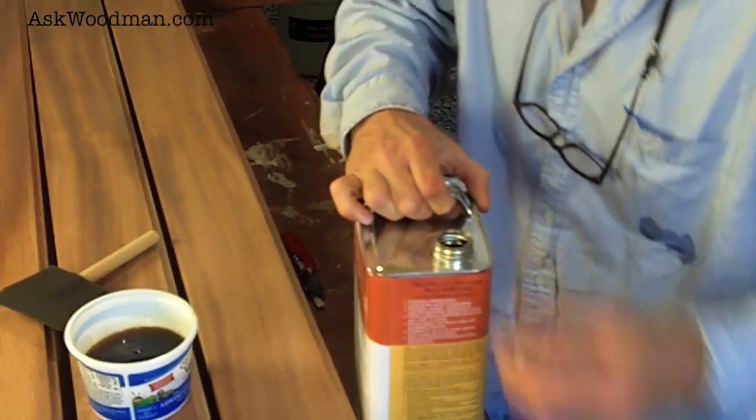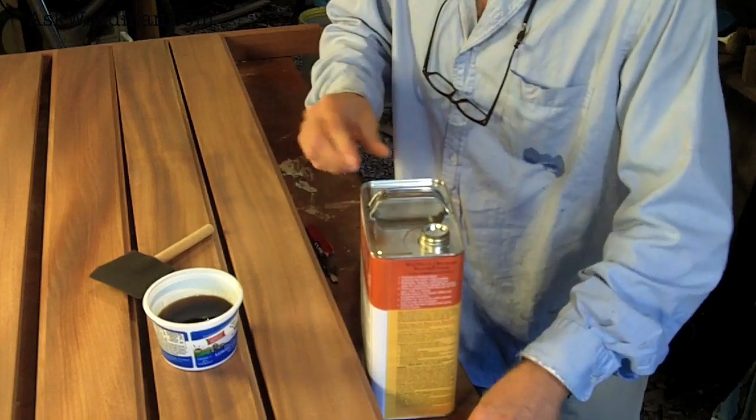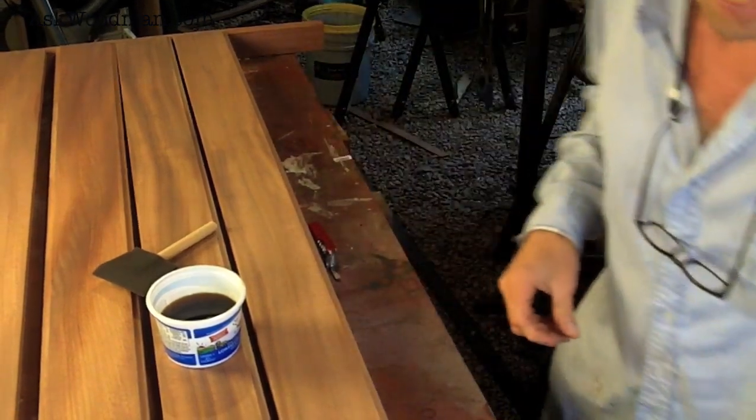That should be enough to get started. I always put the cap back on because I'm kind of a klutz in my small shop and I can knock it over, so I'll just try to set it out of the way.